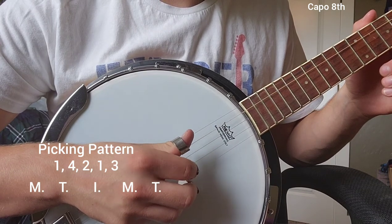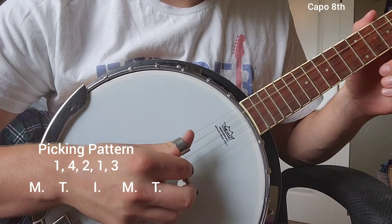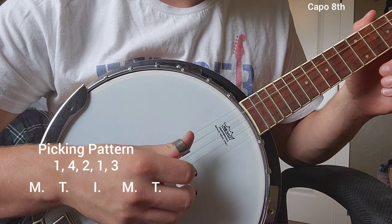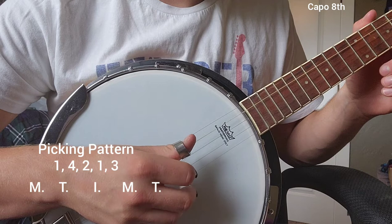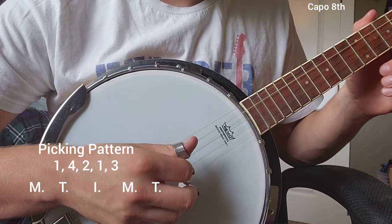This pattern we're going to make sure to go through until we get it down, since this is what we're basically recycling throughout the entire song — same chords, same pattern. We're going to start out slow and get it up faster and faster until we get close to the speed the song is played at.